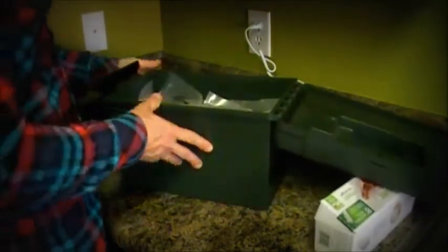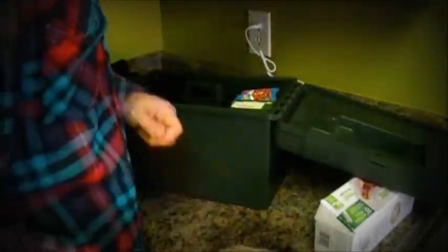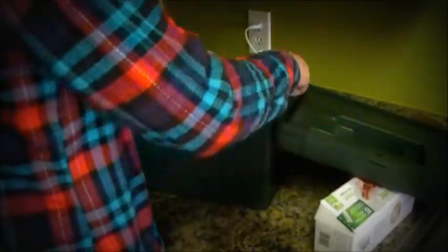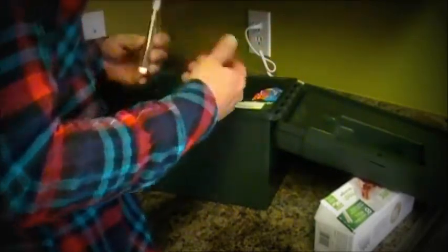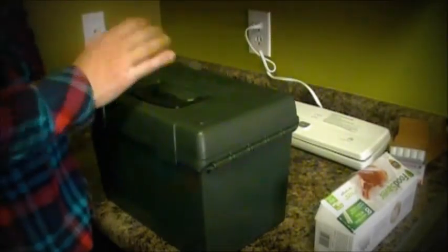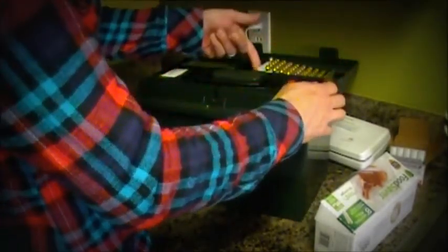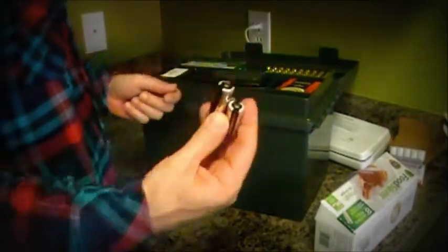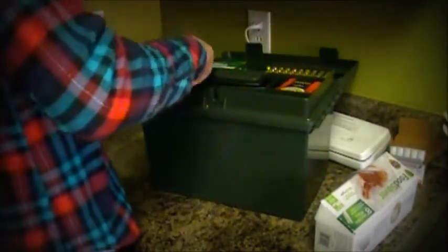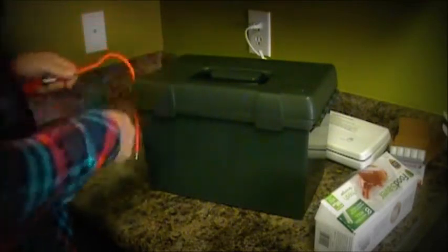Plenty of room to spare. These MTM cases are really good because you can store a lot of things — like a range kit, a cigar, extra mags, range rounds, home defense ammo, a couple of extra batteries for my flashlight. It's just a good grab-and-go setup.